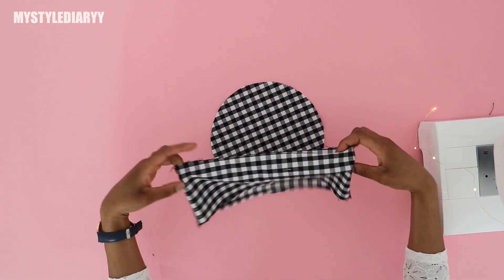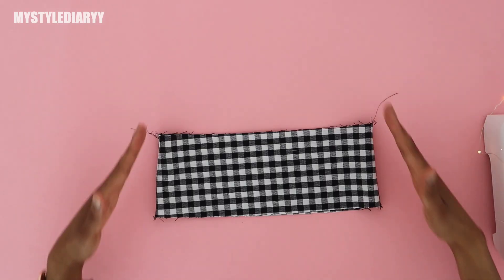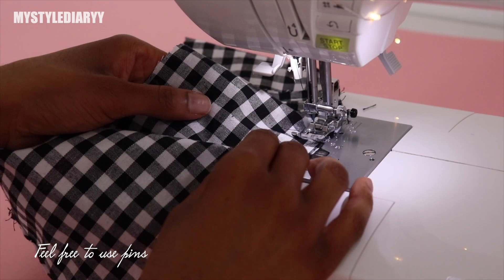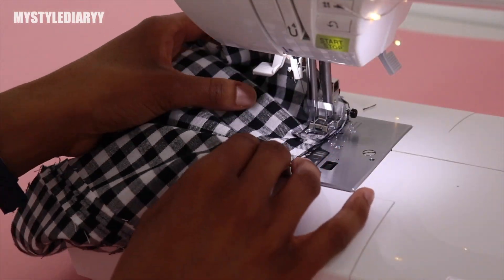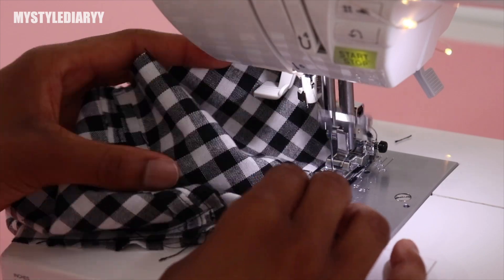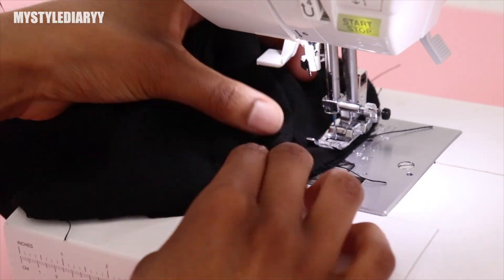Sew the circle onto the side panel with right sides together. Be sure to sew the top edge with the circle — as you can see, the top is more narrow than the bottom. Take your time because this is the most challenging part of the bucket hat. If you do mess up, undo some of the threads and try again until you are able to sew the pieces together successfully. Repeat the same process with the other one.